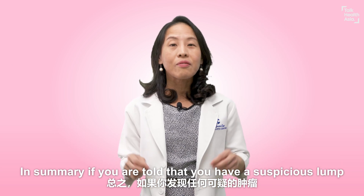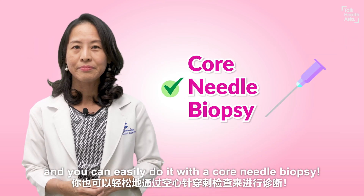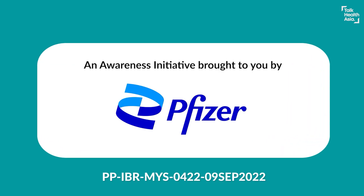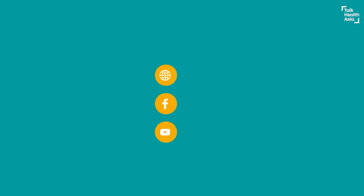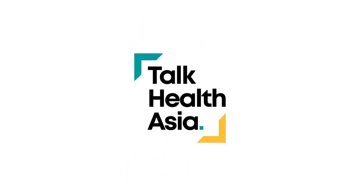In summary, if you're told that you have a suspicious lump, remember you don't need surgery to test it — you can easily do it with a core needle biopsy. I'm Dr. Tia Meishi, and see you in my next video. Thank you for joining us.